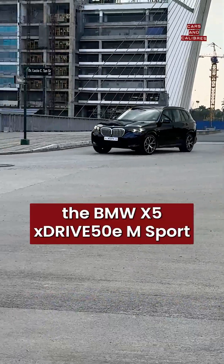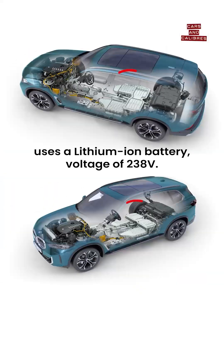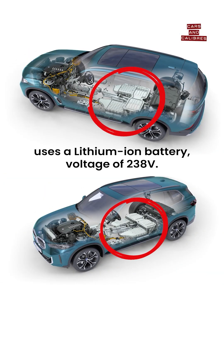On the technical side, the BMW xDrive50e mSport plug-in hybrid, or PHEV, uses a lithium-ion battery with a voltage of 238 volts.